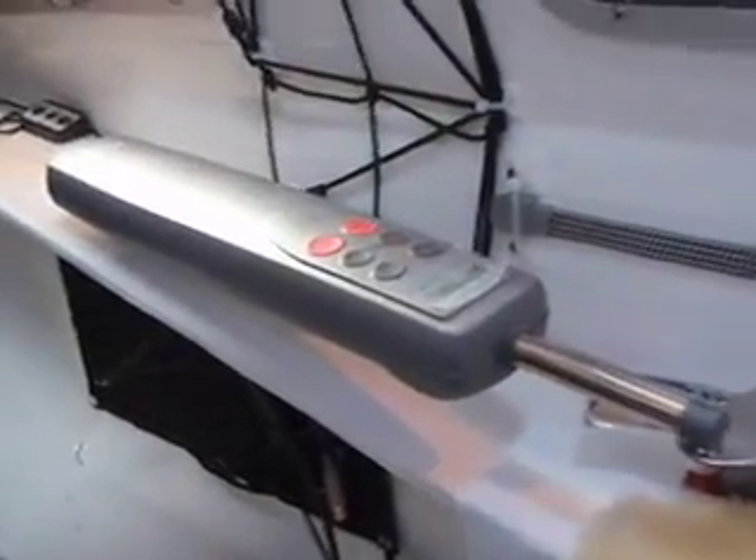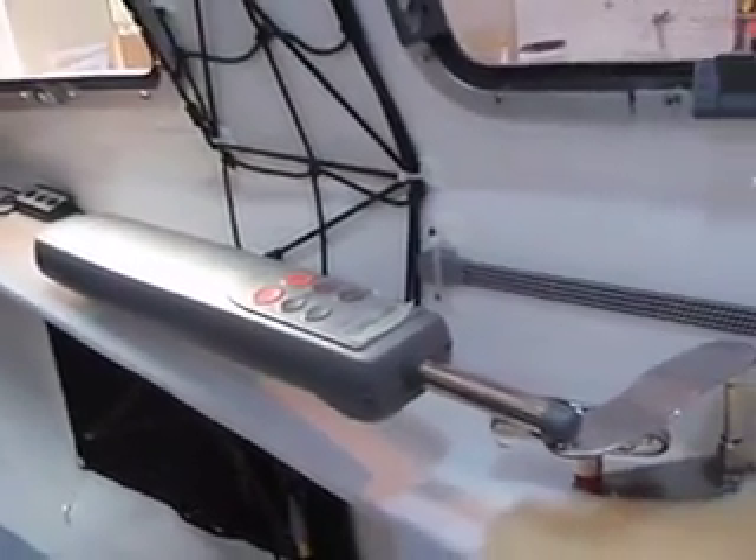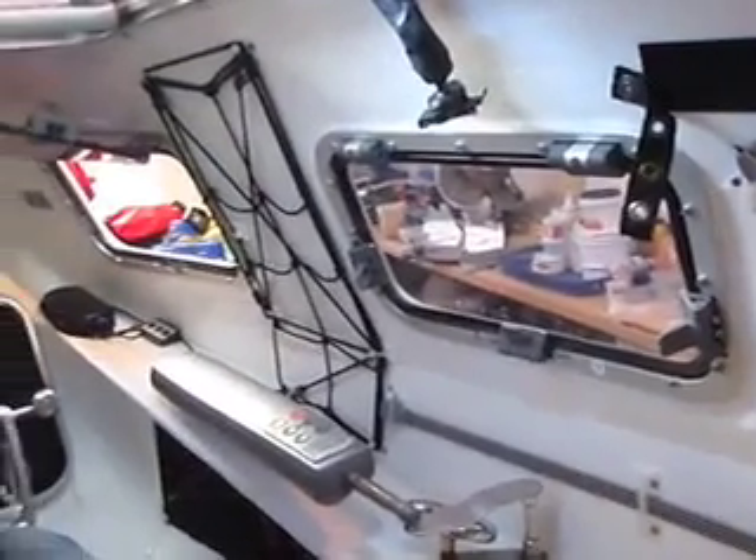This is the ST-1000 Raymarine Auto Tiller, and I found that I was able to actually mount it directly onto the armrest. I'll back up a little bit here so you can see and get a better idea of how it's installed.